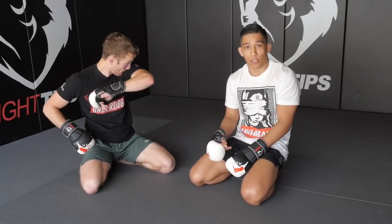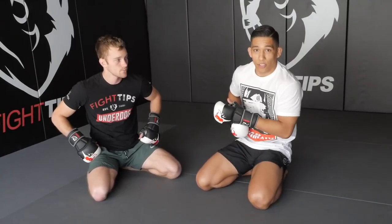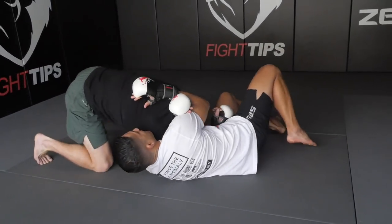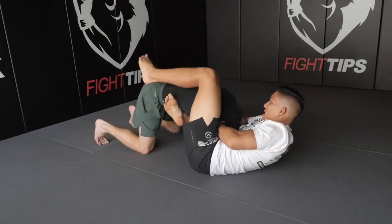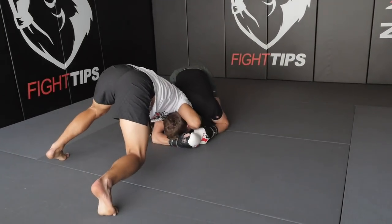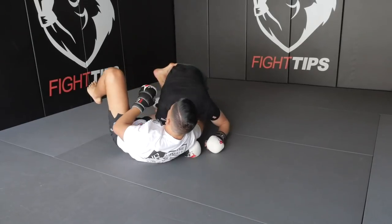I prefer the darce and the arm-in guillotine because we can keep our opponent locked in that position the entire time. If I try to hit a darce and can't finish it, I still have Shane's arm trapped — I walk my body around, keep him in the front headlock, and start working the arm-in guillotine. If that doesn't work, I walk back around and work the darce again. So I'll shoot the darce, and if I can't get the choke in tight enough, I switch back around — hand under the chin, pulling up underneath the tricep — shoot for the guillotine. If that's not working, I kick off with my shin, come back around to the front headlock, and go back and forth until I hit one of these submissions and get my tap.